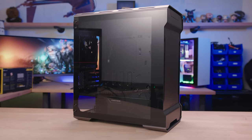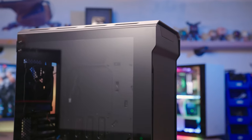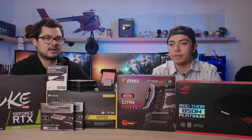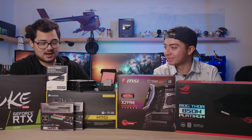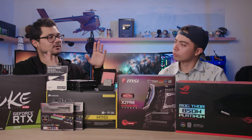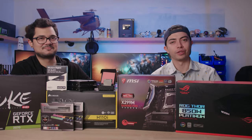This is the Phanteks Enthoo Evolve Micro ATX case, which is one of the better-looking micro ATX cases in existence. Chris actually picked it out himself. We were initially going to go with the Evolve X from Phanteks, but it's full ATX — a pretty big mid-tower — and we wanted to keep things more mobile. So that's why we're going the micro ATX route. Without further ado, I'm going to make you build the system. We're going to do a role reversal — I'll man the camera, you build the system.